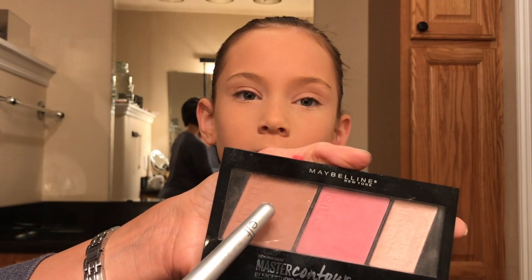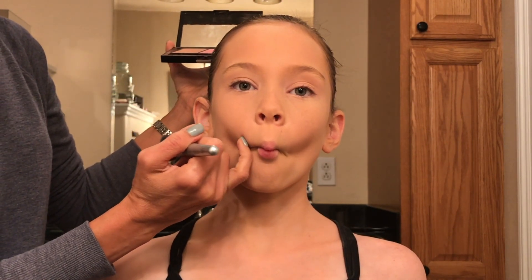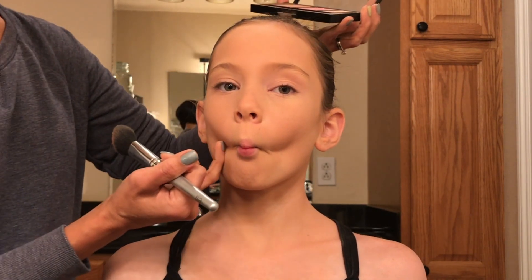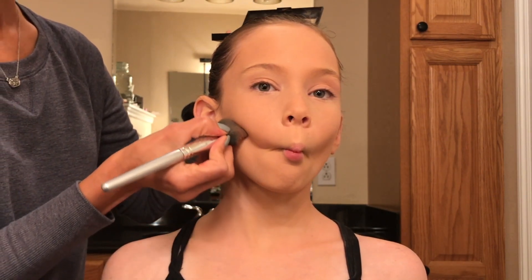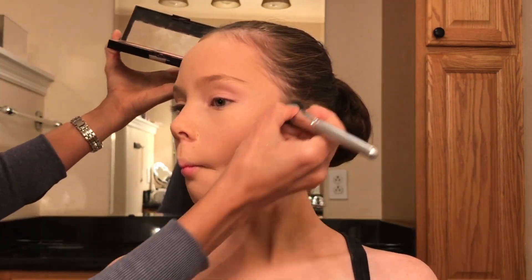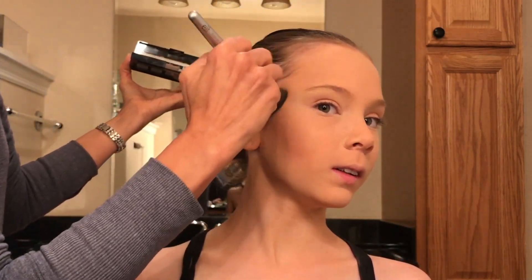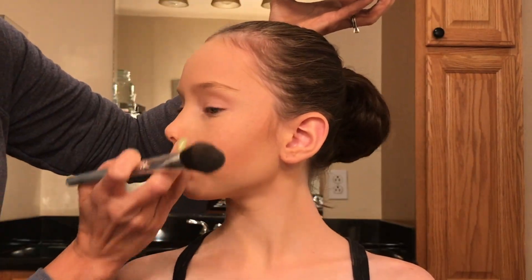Now we're going to use this contour palette. I'm using the brown in the contour and using a blush brush or a contour brush, I'm going to apply that right below the cheekbones. As she makes a fish face, I'm not applying it close to the lips, but about halfway between the lips and the ears is where I'm going to start — right along that indentation is where you apply the contour. Now it looks like a line here, but don't worry, we will blend it in. Using circular light motions, blend the contour in, then take it all the way up across the temples and along the hairline, using circular motions to blend it into the hairline.